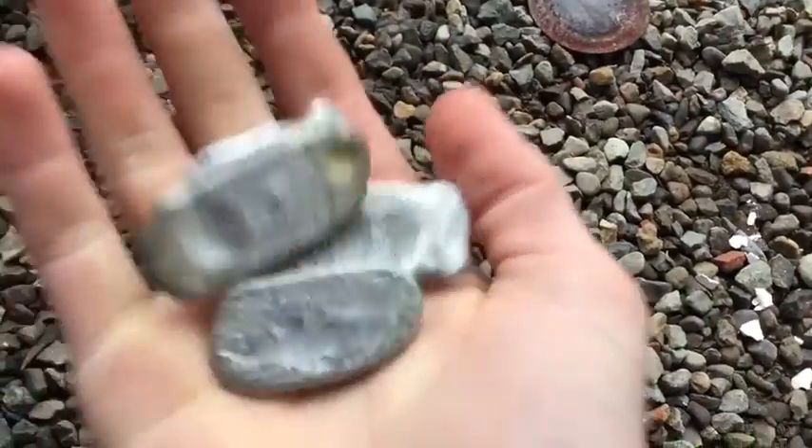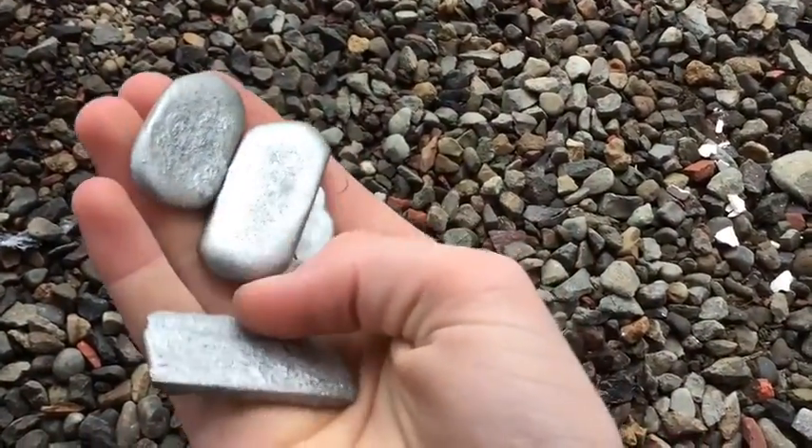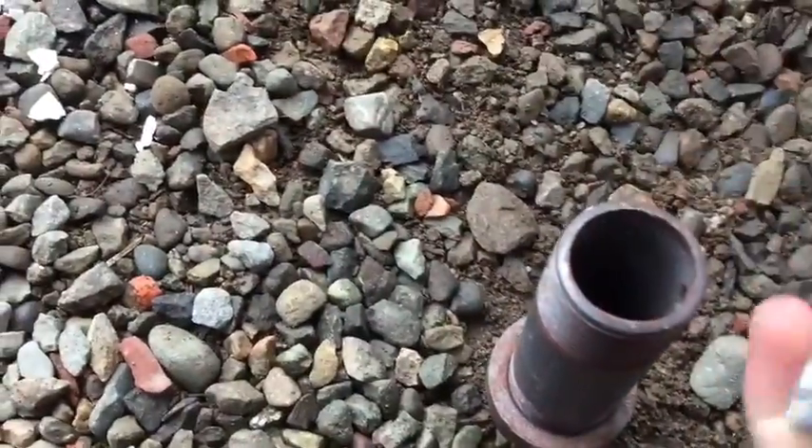I have some zinc here that I made, so I'm going to put this in and melt it.